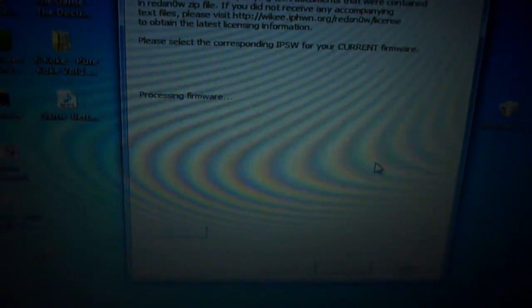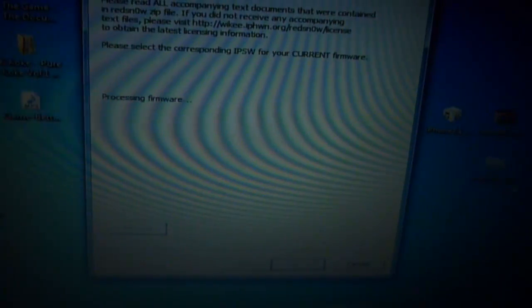It's going to ask you to browse for your firmware, so just press Browse and locate the firmware — preferably download it to your desktop. It's going to say Processing Firmware, and once it's done it's going to give you the option to press Next. As you can see, the IPSW has been successfully identified.